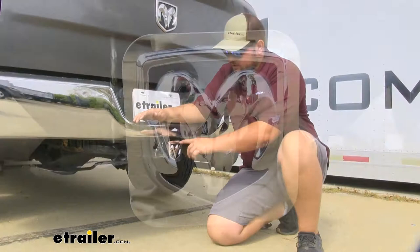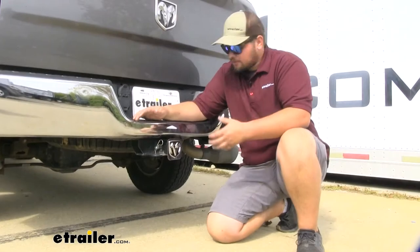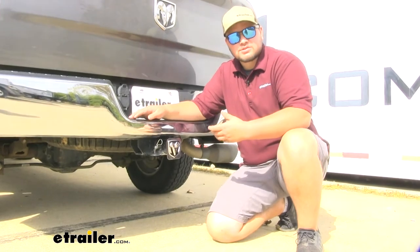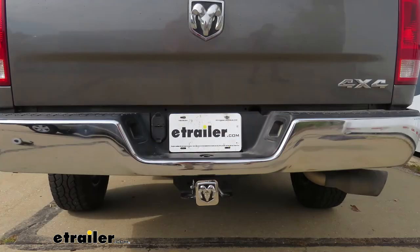Not only that, it does have a really nice chrome edge around the outside with polished stainless steel on the front face of our hitch cover. Now with this being stainless steel, it's not going to weather and crack like a lot of the plastic covers do, which means it's going to hold up really well for a long time. It's going to look really nice on the back of our Ram.